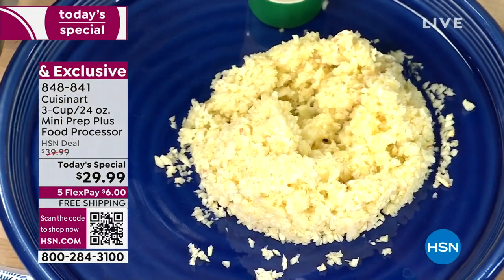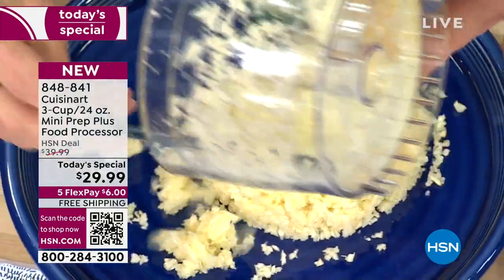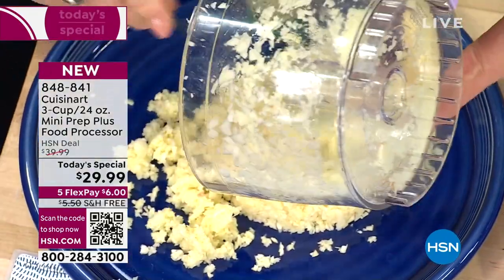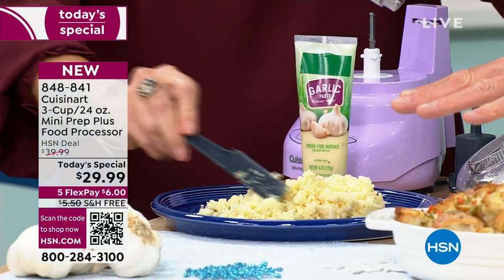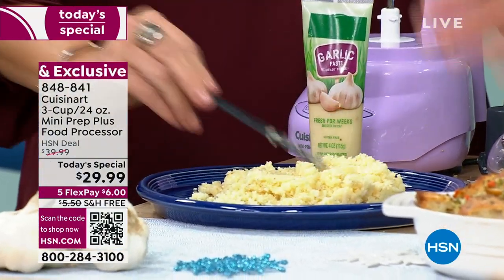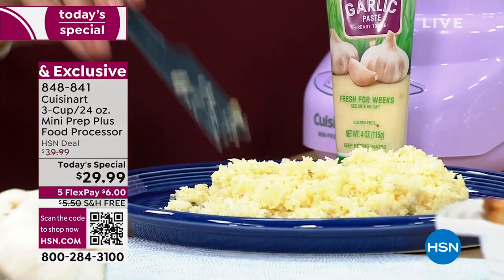I bought garlic paste in a pinch — it was like $6.99. This is probably four times the amount for about $1.50. That's how you save money: by cooking fresh. Touch of a button, perfect size.